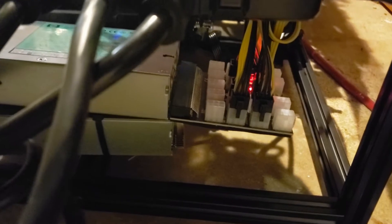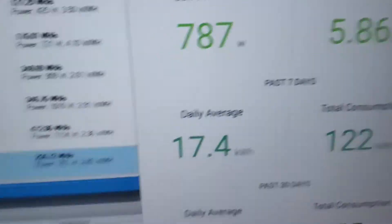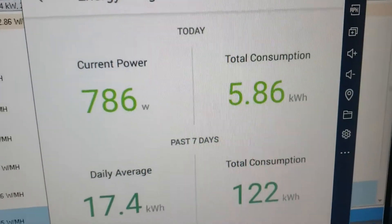Got it installed — just sat it on top of the other one for testing. It's been running for a few minutes. We've been running for eight minutes, sitting at 786 watts.